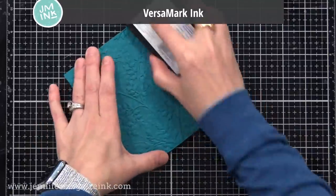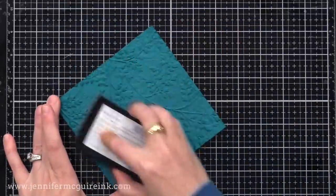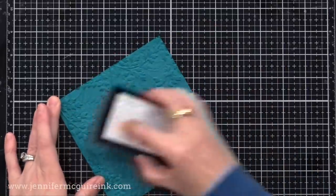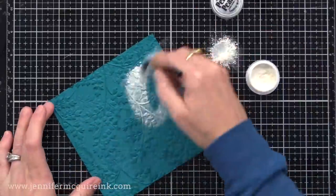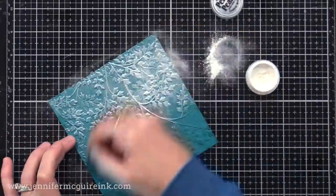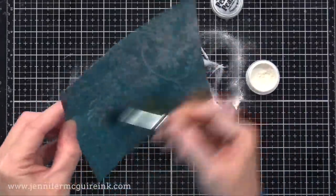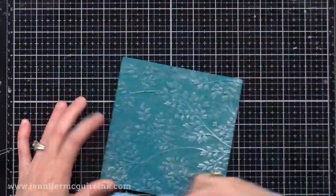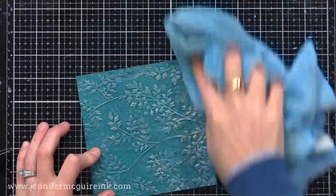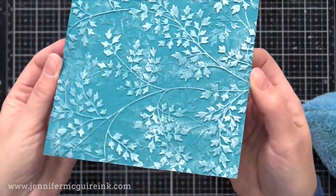Another way to apply pigment powders is instead of using white pigment ink, you can use VersaMark ink — just a clear sticky ink. I'm rubbing it gently over the raised areas of the background. It just kind of darkens the areas where I've rubbed that ink. Now I'm applying the same Perfect Pearl. By using the VersaMark first, the shine won't be as vivid because there's not white ink under it. But this will really make the sparkle show because we're using a dark card stock and then we just put the sparkle on the raised areas. It almost creates a metallic look that is really easy to achieve and a great way to step up your embossing folder backgrounds.